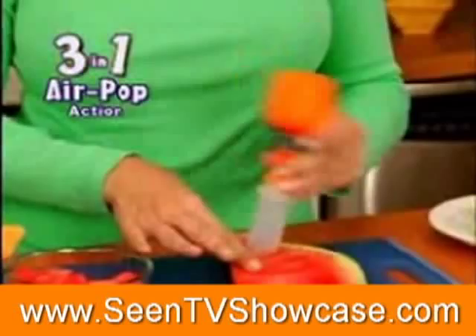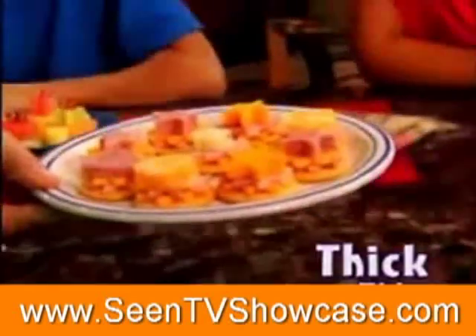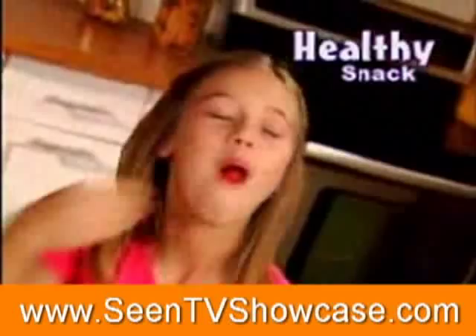The secret is Pop Chef's 3-in-1 air-popping action that instantly shapes, pops, and creates all your favorite foods. Pop singles more thick or thin, so the kids will eat healthy again.